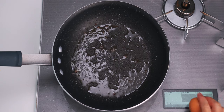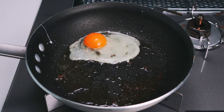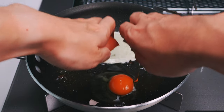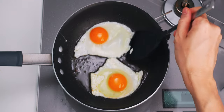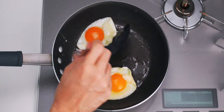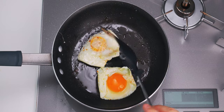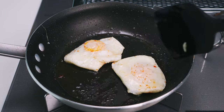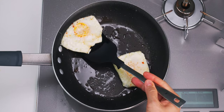Now, I'm going to break two eggs into the pan and fry them in the fat from the chicken. This is going to infuse them with some great chicken flavor. These eggs are spread out a little too much to fit in our bun, so I'm going to flip the edges over towards the center of each egg to tidy them up. Then I'm going to flip them over and cook them until the whites are set but the yolk is still runny. Once the eggs are done to your liking, transfer them to a plate and set them aside.